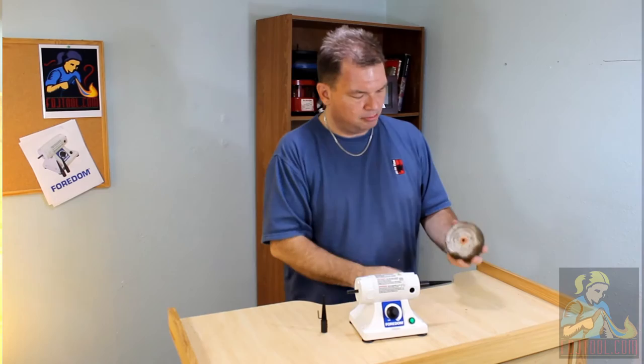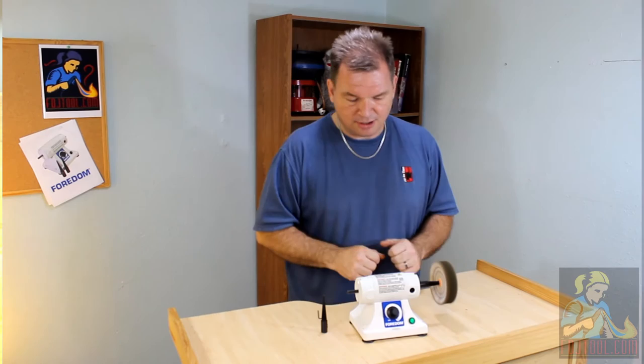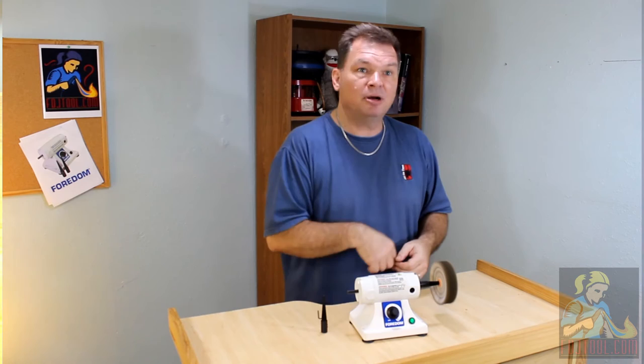Simply turn on the motor, look for that hole in your buff and put it on the end — the threads of the spindle are going to pull that buff right up onto the spindle and hold it nicely and securely in place. Remember, put the right on the right and the left on the left, because if you mix them up you might end up spinning your buff right off your spindle.